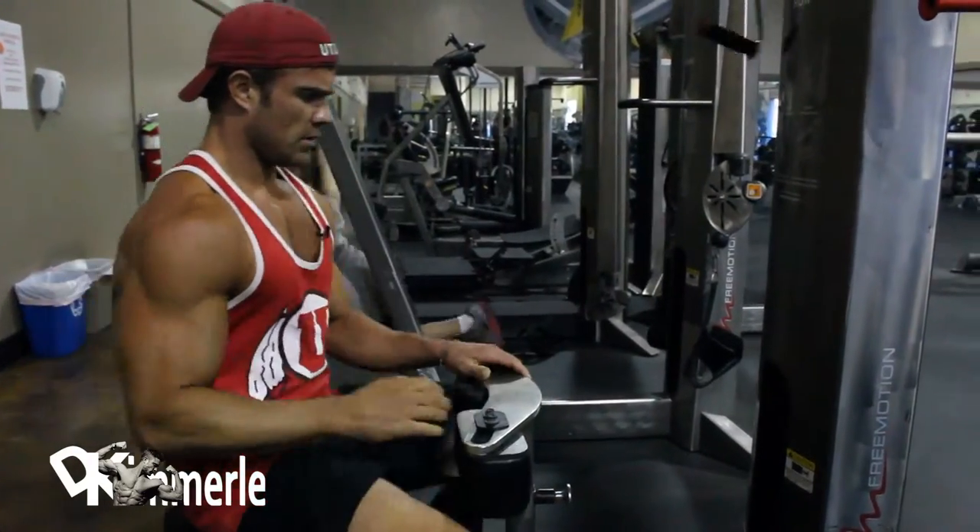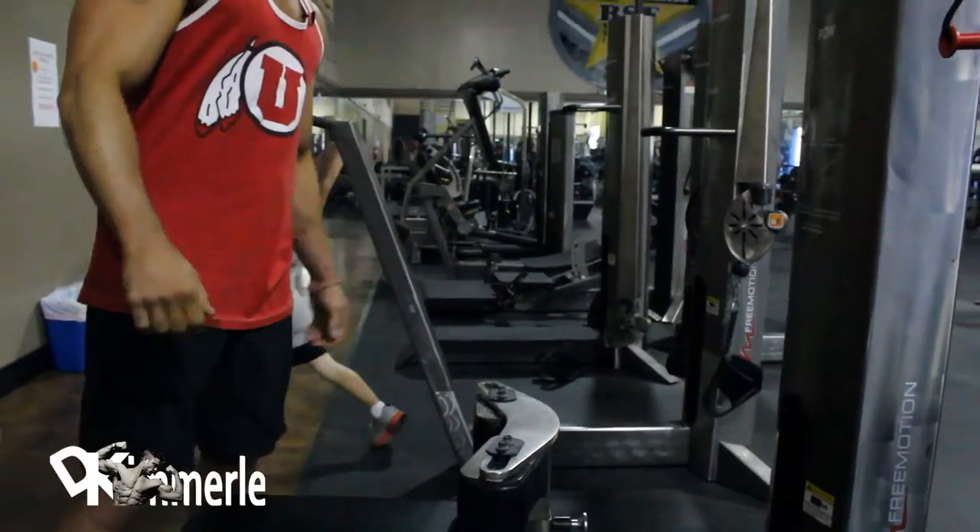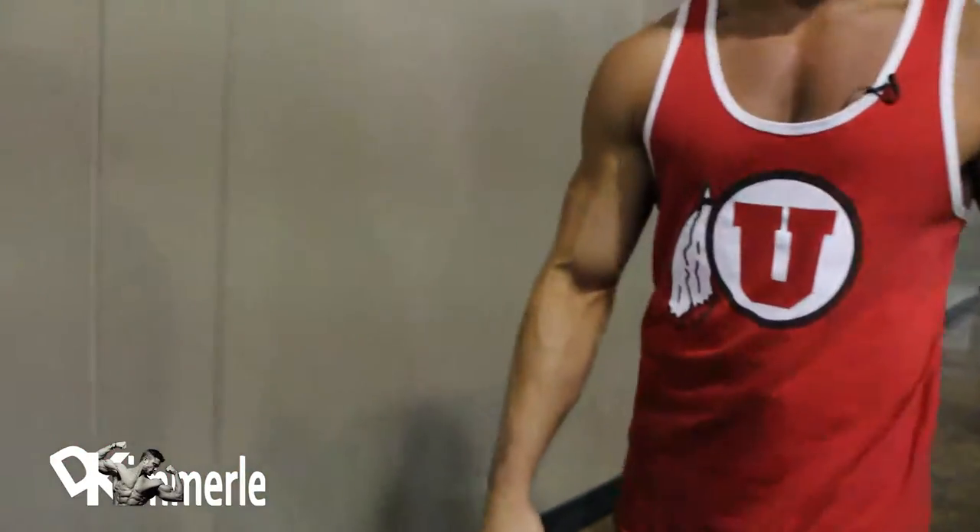That's awesome. Get out of my chair — I love that from a training partner.